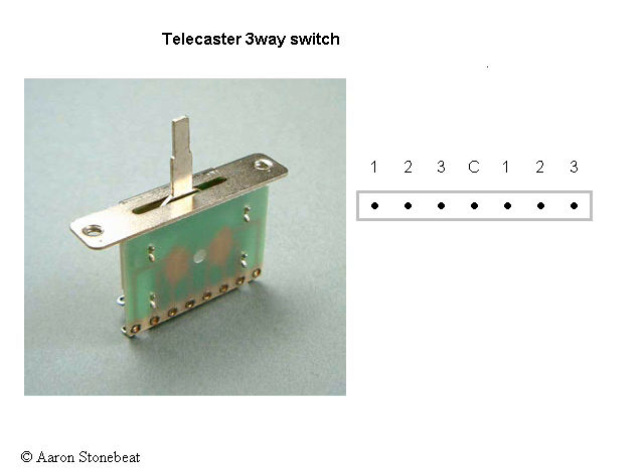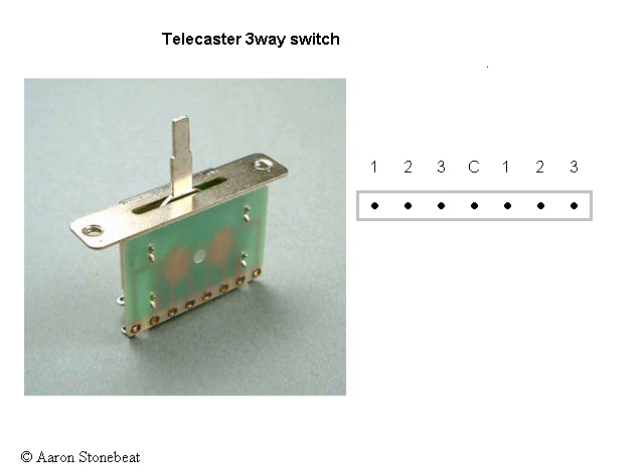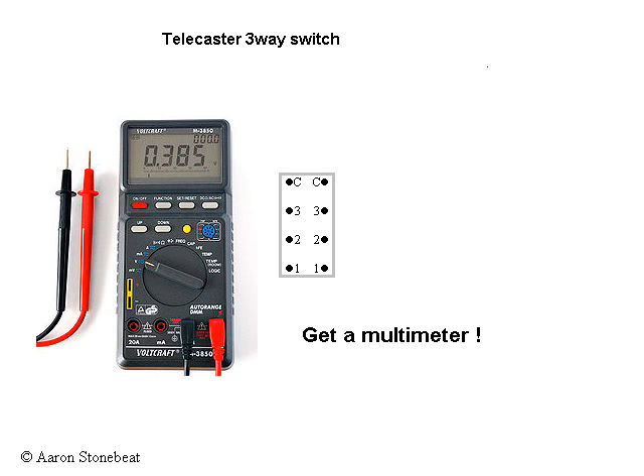To handle this confusing collection of arrangements, I decided to draw all my three-way switches in this way. I'd advise anybody who does some work on guitars now and then to spend a few bucks and get hold of a multimeter. Within a minute, you'll know which is which on your switch.